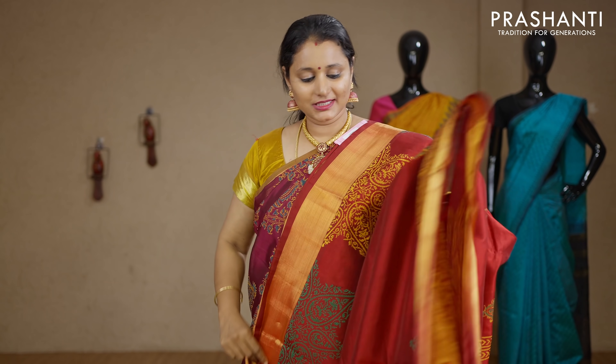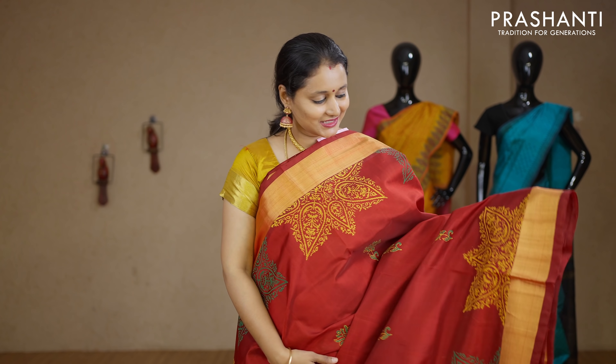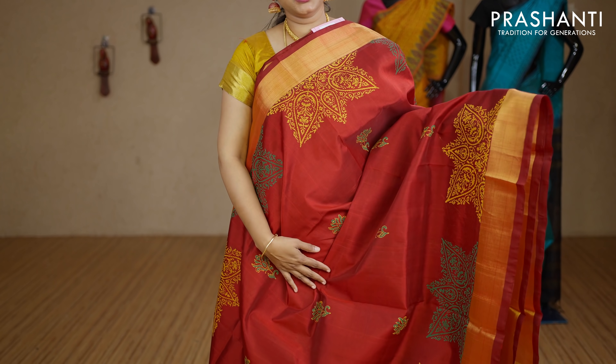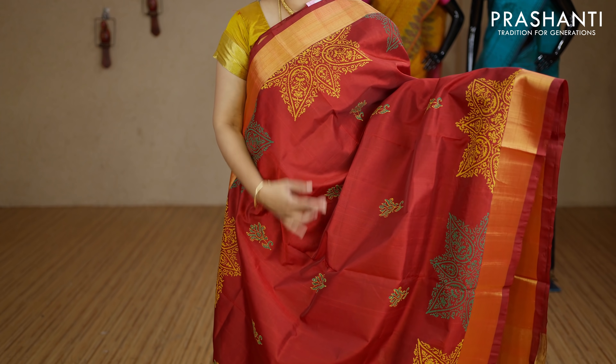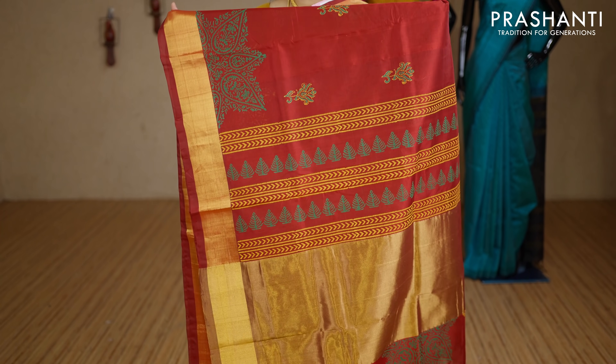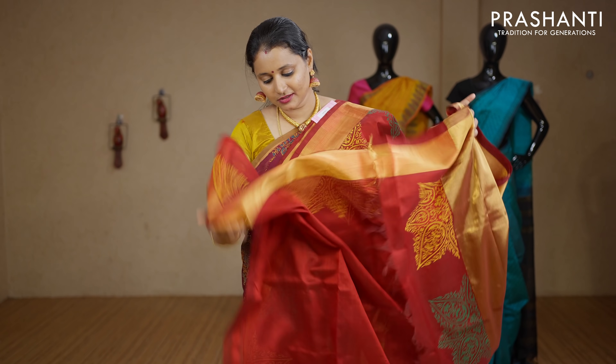A beautiful maroon with kadi zari borders on either sides. Pretty buttas in floral pattern running on both sides of the borders with the middle portion having small floral printed motifs. This has got a plain blouse with motifs for the sleeves. Priced at Rs.3440.